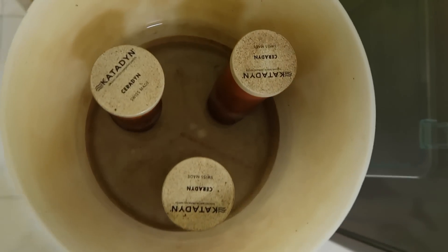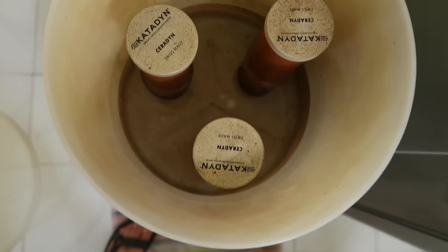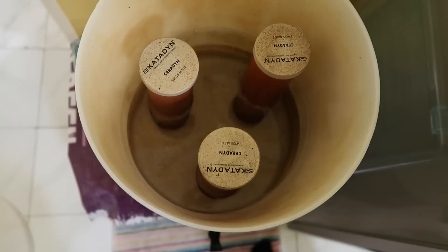Even though this thing can last like a lifetime, it needs to be cleaned out sometimes. This is what it looks like in there — this is the result of tap water here in Yogyakarta.